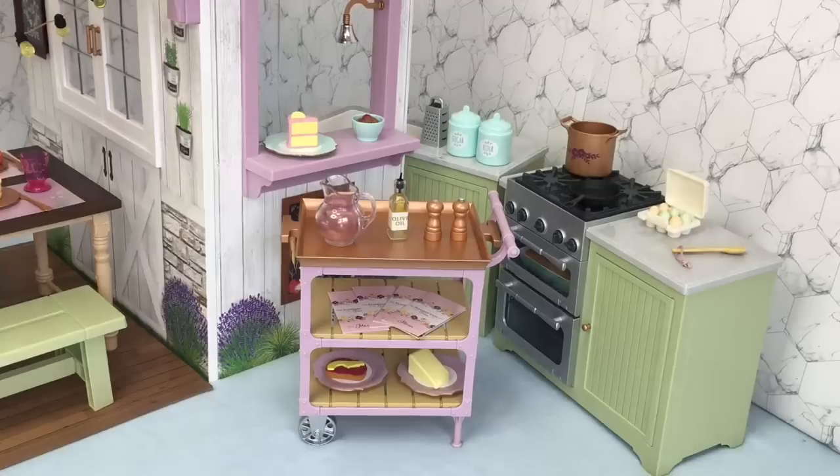Here we have the kitchen section of the family farm restaurant. I really like how you can choose to style the kitchen however you'd like — you can have it behind the restaurant or to the side. Personally I prefer having the kitchen to the side because it definitely extends the whole setup. Overall I would definitely recommend Blair's Family Farm Restaurant — it comes with some really great items and definitely suits the rest of her collection.